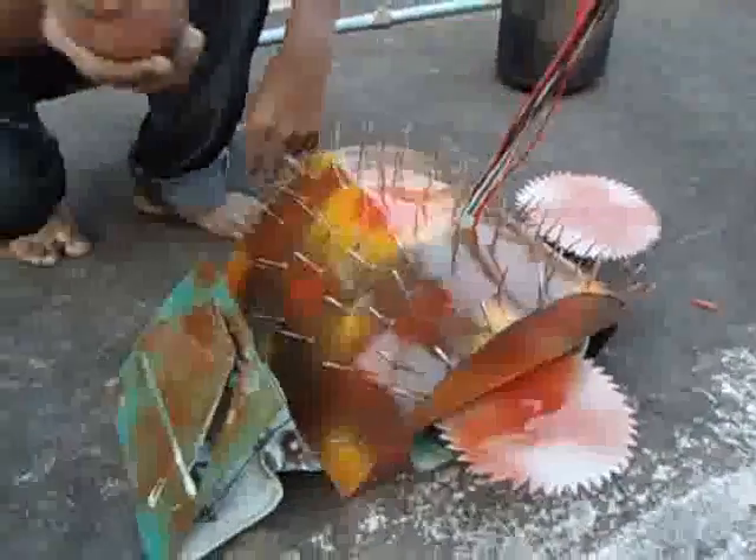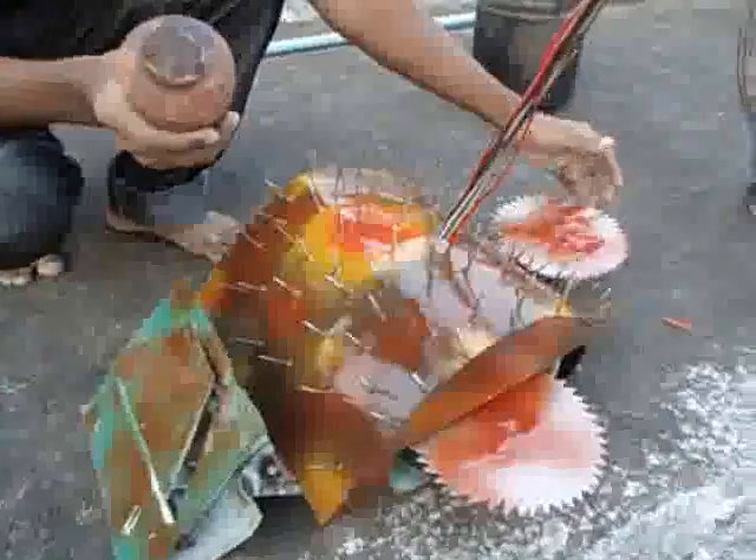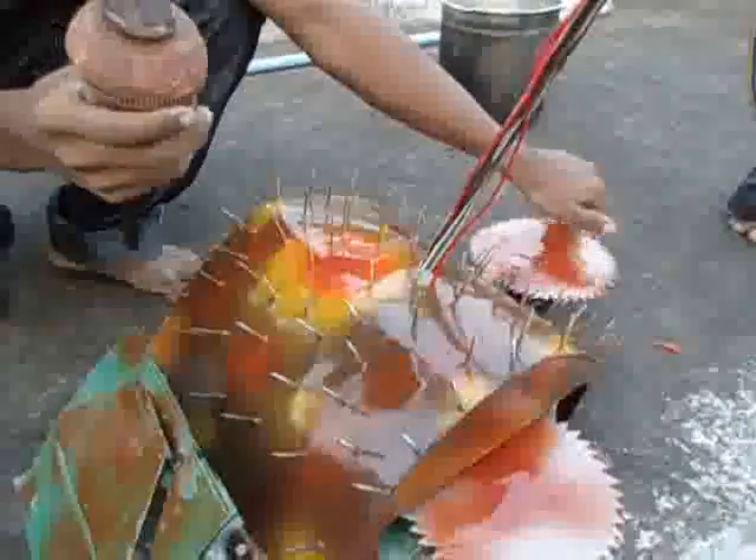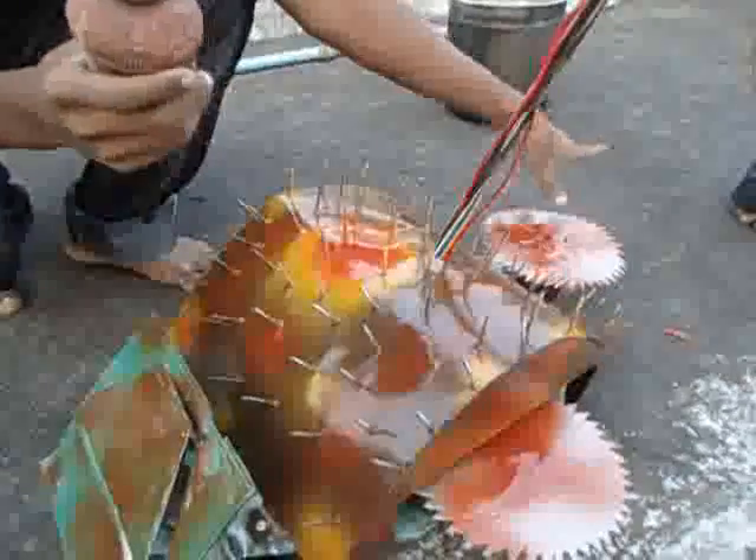Both side cutters run at 300 RPM with 5 kg torque, and the front cutter runs at 500 RPM with 3 kg torque. With its high speed, it can cut any opponent bot.